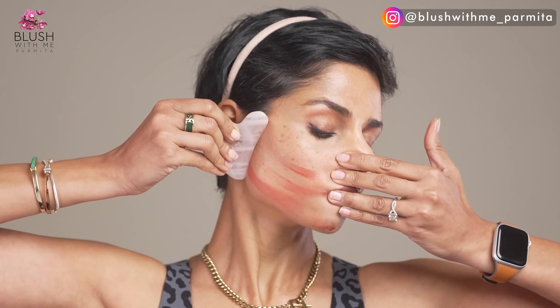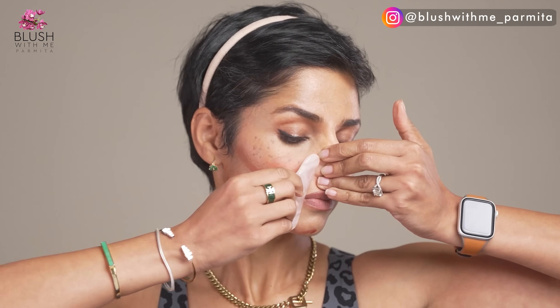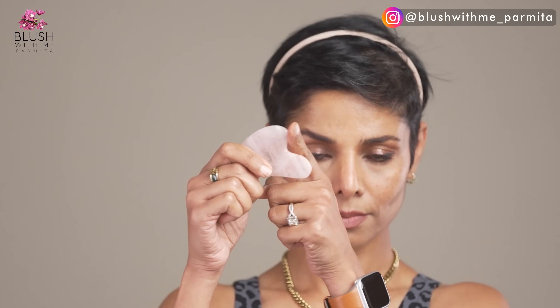Now I'll show you the direction and motion of some of the strokes to give you a basic idea of what your strokes should look like. This is for the droopy lip corners. Depending on your face shape, you can use either of these shapes for your cheeks. This is for nasolabial folds. This is for sculpting your cheekbones.